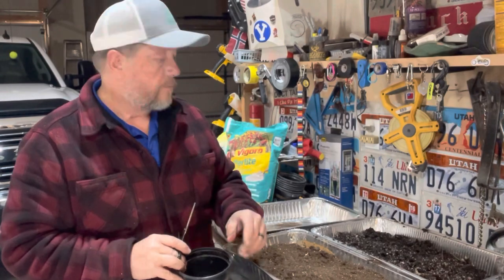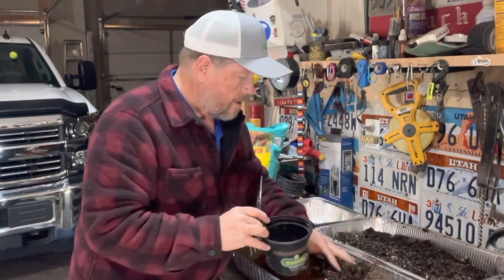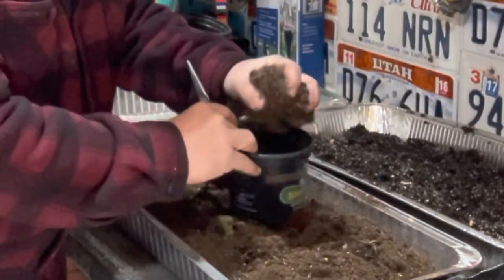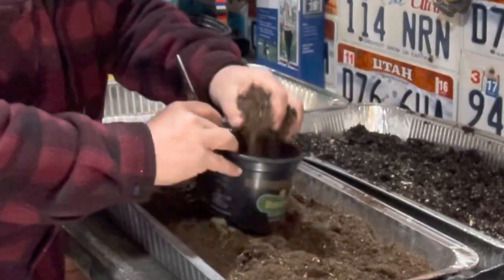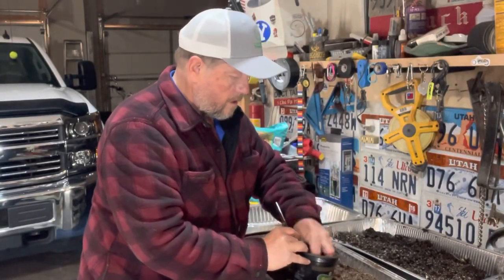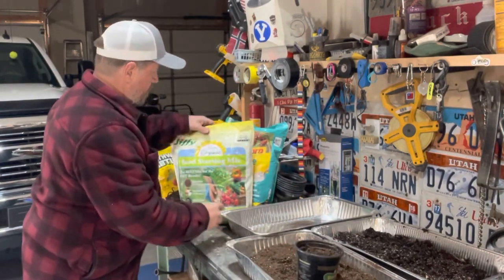I'm going to go ahead and get going here — just kind of get a mix, mix it up real good, and then we'll get the seed starting mix ready.